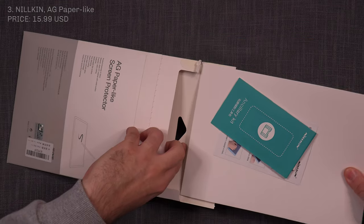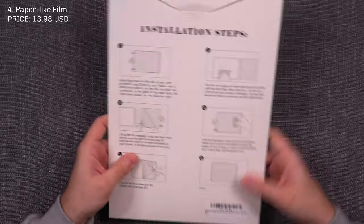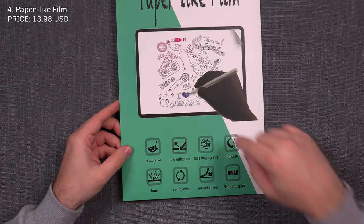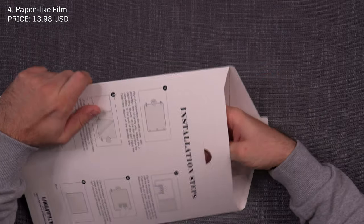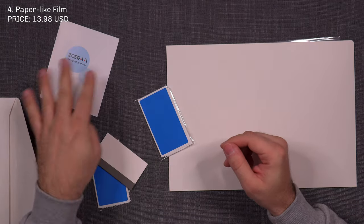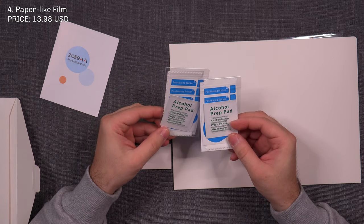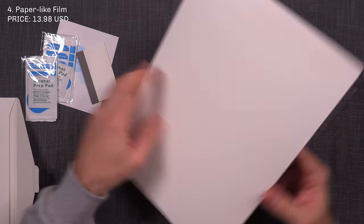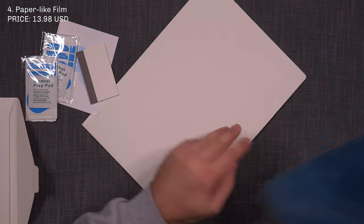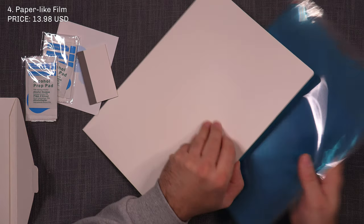Number four is Paperlike Film — a large envelope. One thing they note is that it's removable so you can take it off and reapply multiple times. This is a two-pack. Inside you get the product manual, two sets of application material including cloth, positioning stickers, dust stickers, and a preparation pad, one squeegee, and one envelope containing two screen protectors — one already cut to size and one in the original size. Excellent packaging for number four.